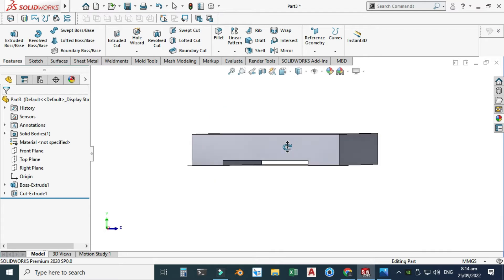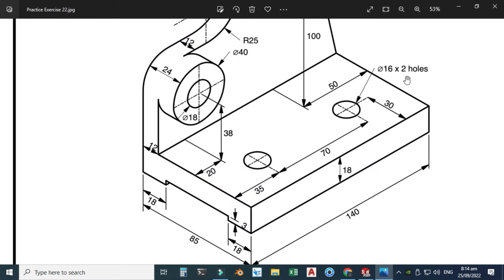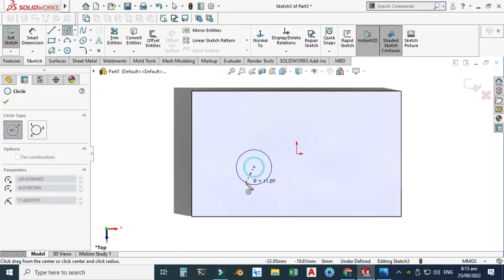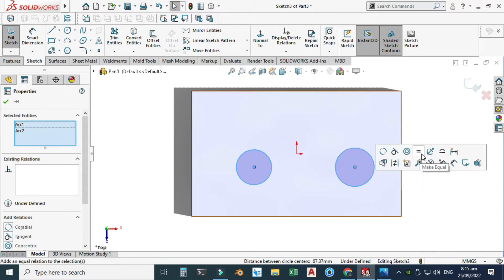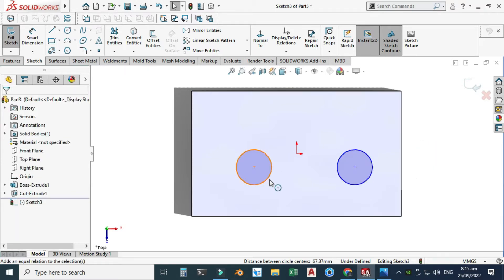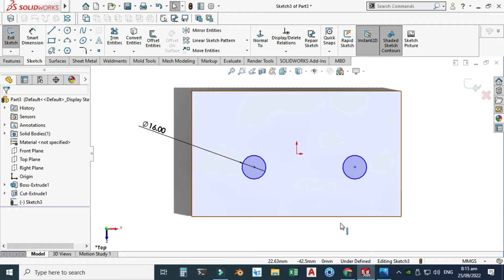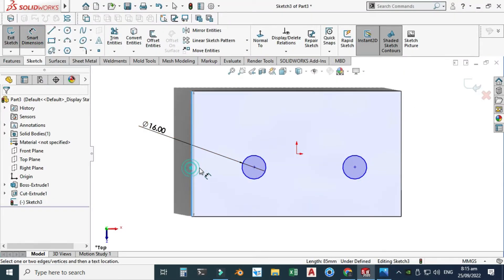Next I will create two holes. The diameter is 16 (M16 x 2), the dimension is 30 from this edge and 35 from this edge, and the pitch is 70. Let's select this face, select sketch, view normal, and make two random circles. Hold Ctrl, select both circles and make them equal. This dimension is 16, so both circles are diameter 16. This dimension is 35 and the pitch is 70 — select this edge and this center, dimension is 35 millimeters.